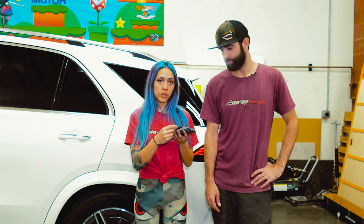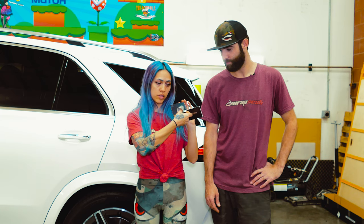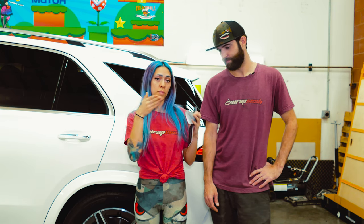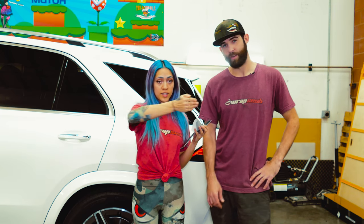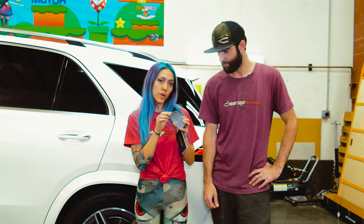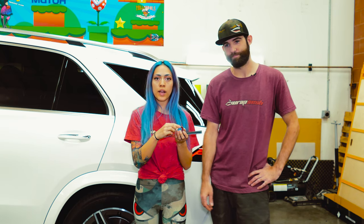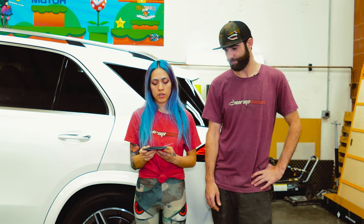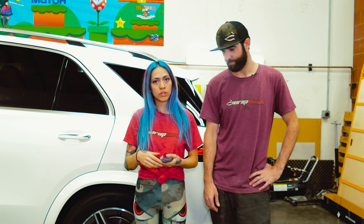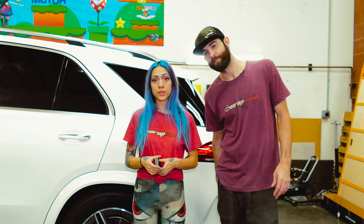Another thing: you want to always roll your film up with the color out, like this, and you should be able to fit your hand inside — I always do a fist. If you roll it the other way with the backing out, it will separate. So roll it with the color out, remove your cover film, and keep it loose.